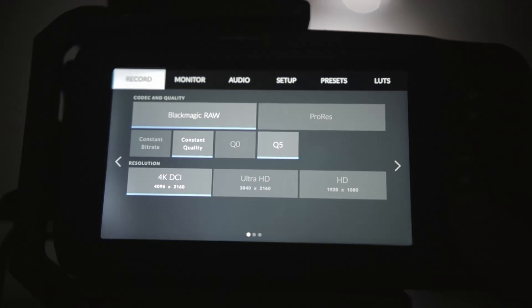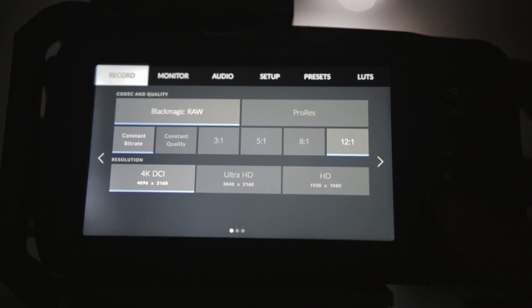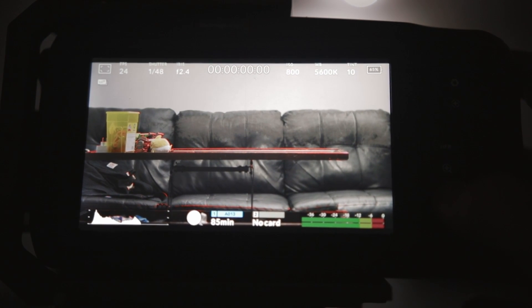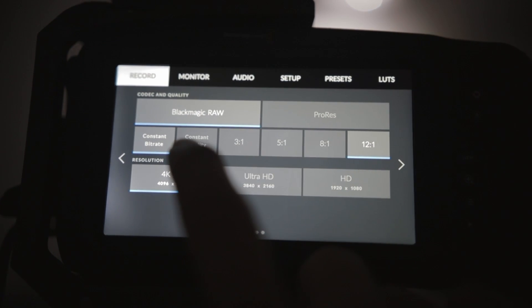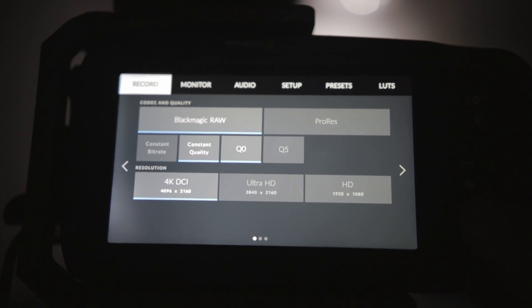As you can see there are two options: constant quality and constant bitrate. According to the manual, constant quality Q0 and Q5 are going to be your best bet if you want the absolute best image possible out of the camera. Or you can choose constant bitrate with different compression ratios if you're shooting for a more casual purpose.